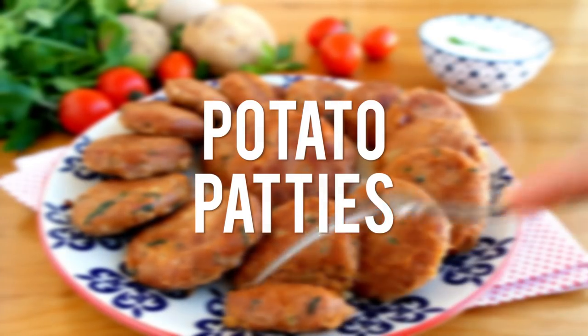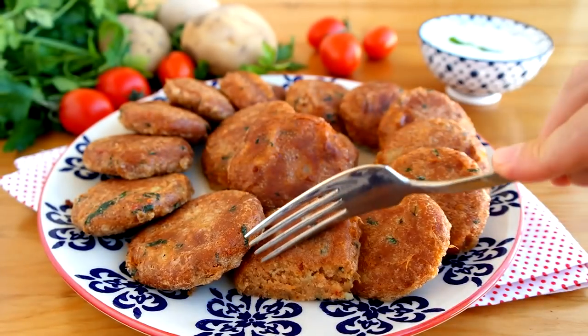Hi everyone! These potato patties are quickly done and super delicious! Here's the recipe!